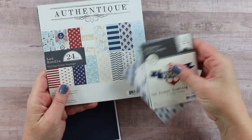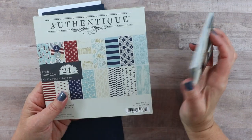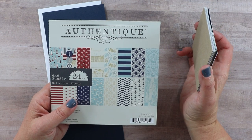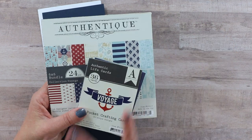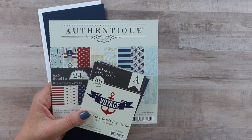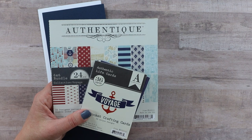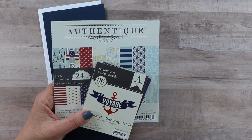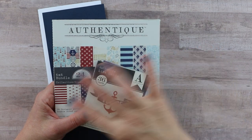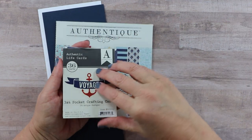Before I get started, I'll show you my paper collection. This is from Authentique — I know they're not making papers anymore, but there are quite a few very nice nautical-inspired collections available right now. This is just what I had in my stash. What I like about it is I have all of that red, white, and blue, very summer-inspired palette, but because it's nautical as opposed to patriotic, it reads as a more seasonal collection rather than just for the holidays.